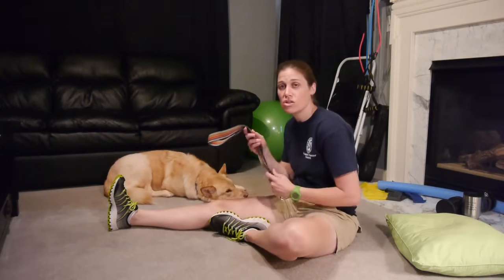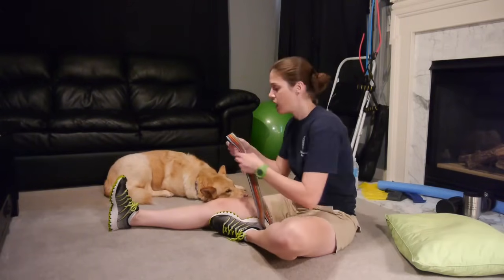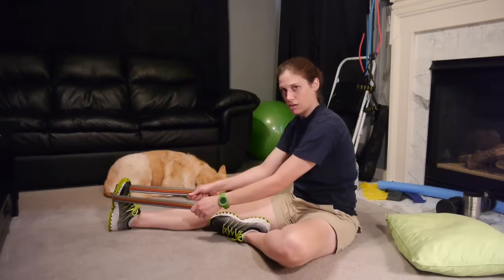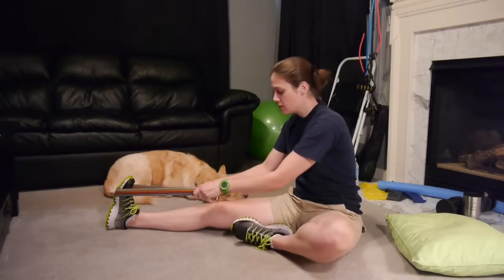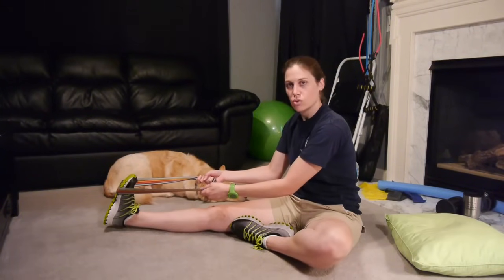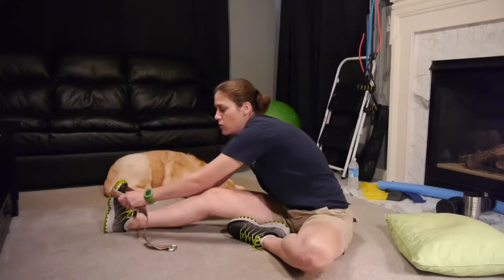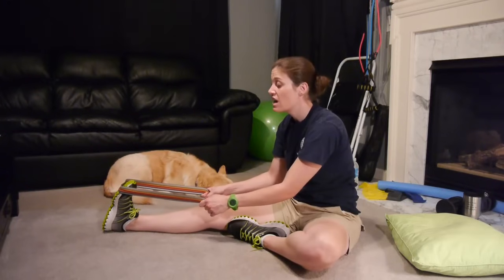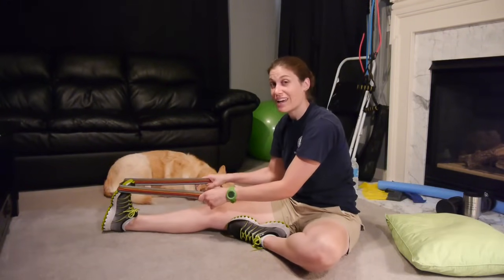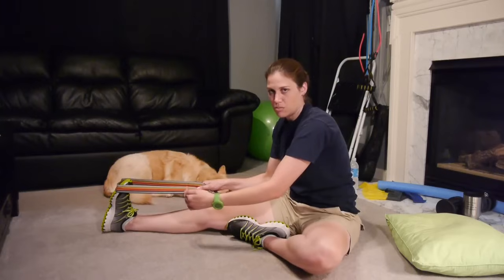The first thing we're going to do is a calf stretch. You can use a belt or a dog leash — dog leashes are very nice because they have loops on the end. You want your leg to be straight, relax your foot, and pull towards you. With plantar fasciitis, you actually want to get your toes involved too. Most of the time when I'm just telling somebody to stretch their calves, I don't want them to get their toes involved, but with this one you want to stretch those toes as well as your calf because that's really going to stretch out that fascia underneath.